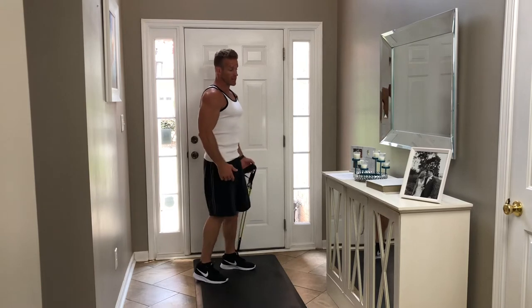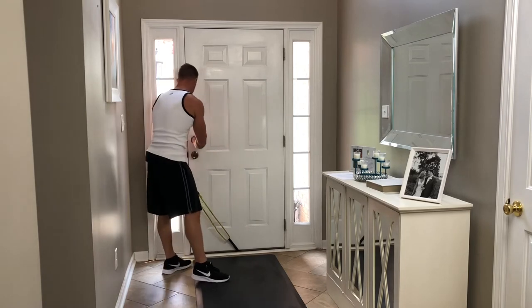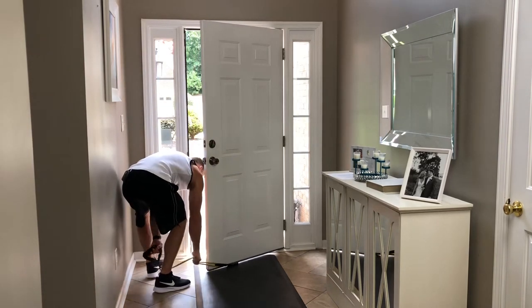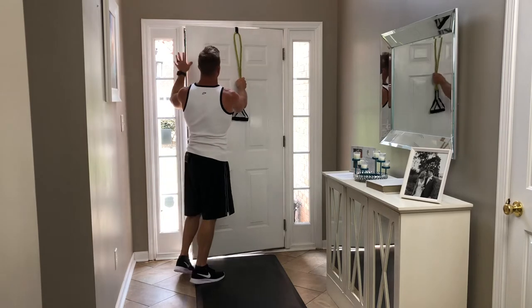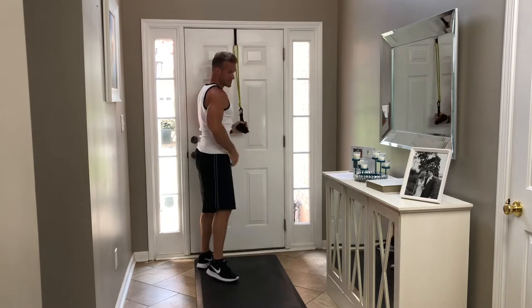Now we'll kick into the triceps. We're going to go back to the top of the door. Pull these out and make sure it's nice and tight.